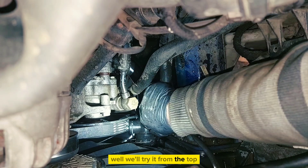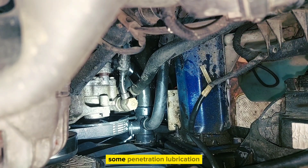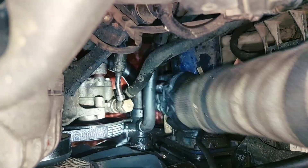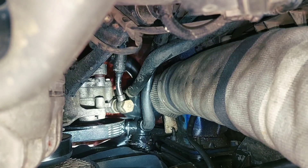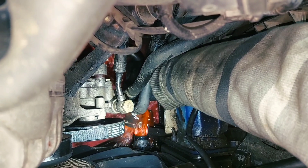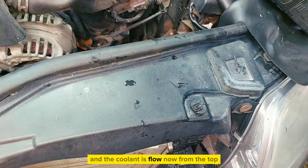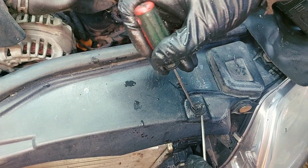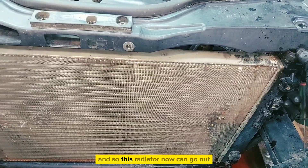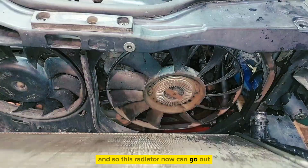We'll try from the top. Maybe you will have to grease it up with some penetration lubrication. The coolant is full now, from the top, and so this radiator can come out.